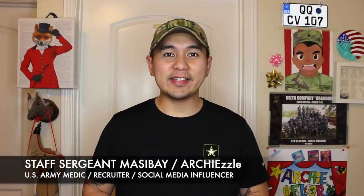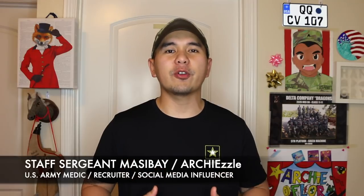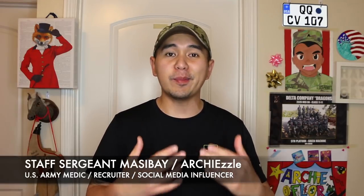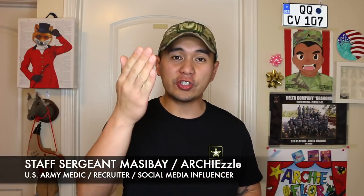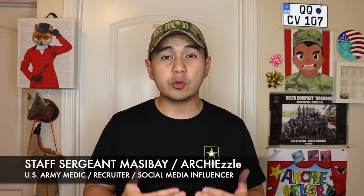What is happening, guys? Staff Sergeant Massey here, also known as Art Chisel on social media. And welcome to another episode of U.S. Army Basic Combat Training mini-series, Your Future Starts Here. For today's episode, we're going to be talking about firing weapons while at basic training. Check this out.